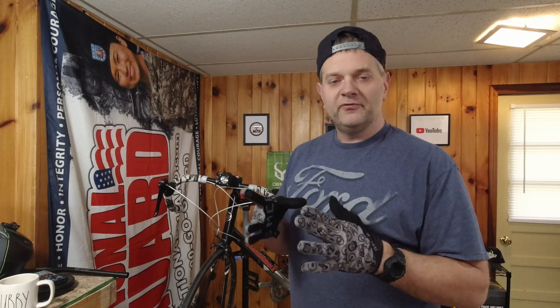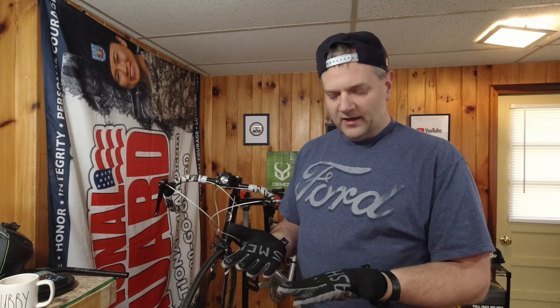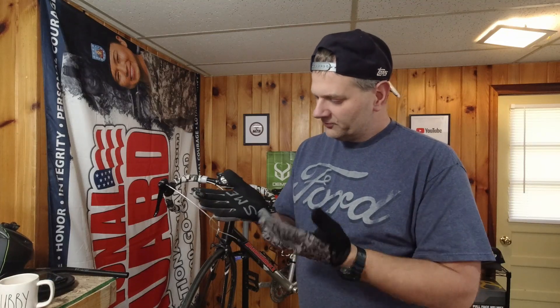With that aside, they've held up really nice. The main purpose you want your sticky fingers for is to grab your brake levers — they work great for that. I've been wearing them for well over a year now, seen my share of wrecks, lots of trail miles, and the palms hold up really nice. They're a little abraded but not worn through.